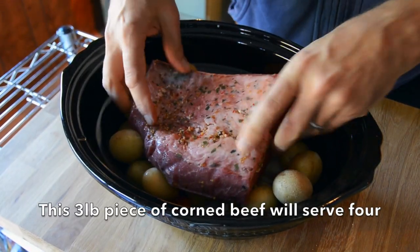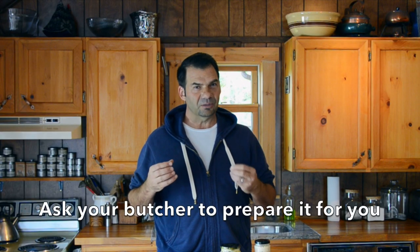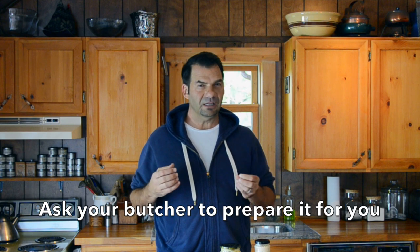The principal ingredient is corned beef. I have a three pound piece of corned beef. This is a salt brine piece of brisket — usually you salt brine it for about five days with pickling spices. We place the corned beef on top of the vegetables.